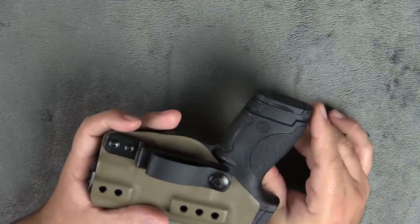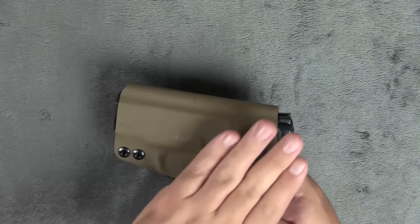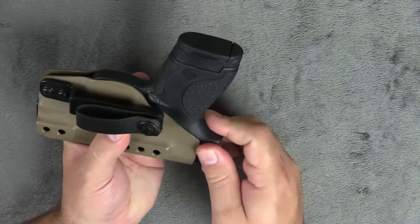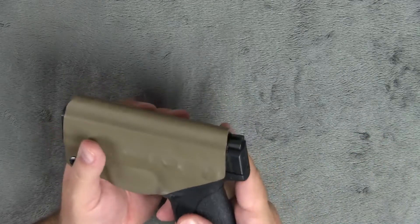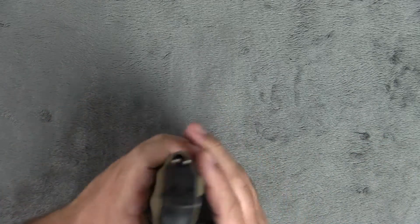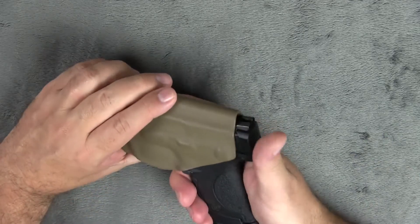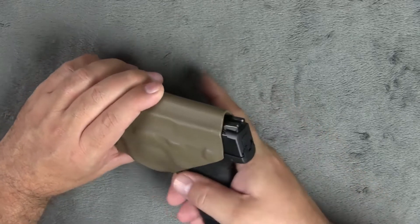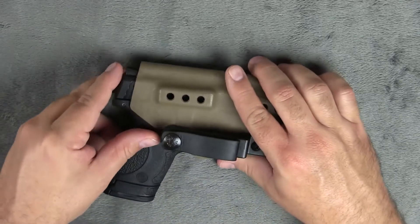This one is for the M&P Shield, as you can see right here. The first thing I want to talk about is this is just really good quality, guys. The retention on this is fantastic. There's absolutely no play in this holster whatsoever, and a lot of other holsters that we've tested you actually do get a little play in the gun — it'll actually rattle while you're walking around. This one does not do that, but yet when you go to draw, it's almost like there's no tension at all. This thing just comes right out. The retention was perfect with this holster right out of the box.